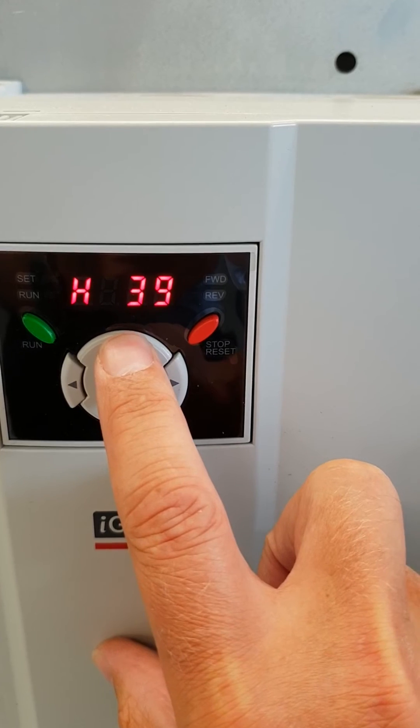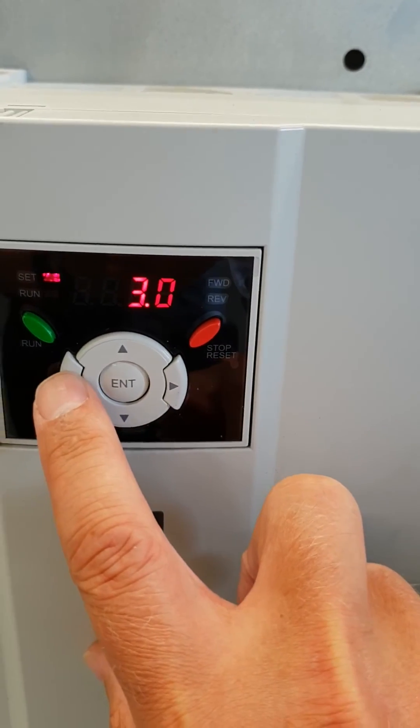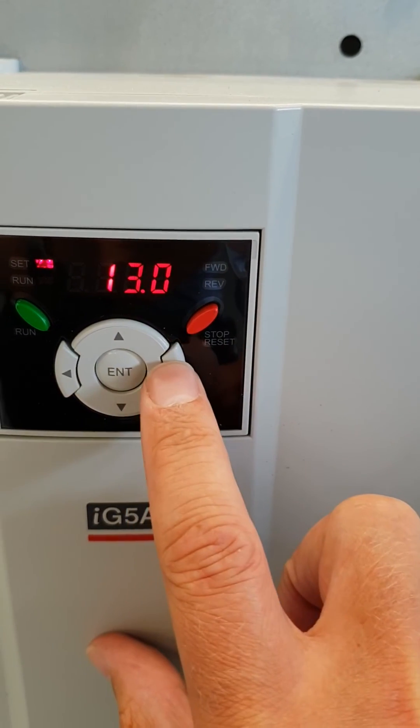H39 is the carrier frequency. I normally set it to a value of 10.